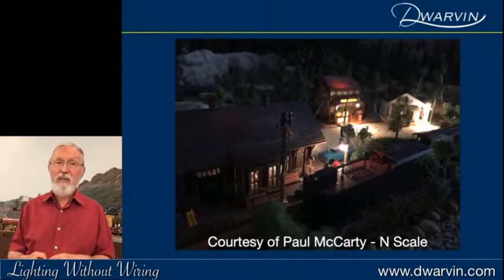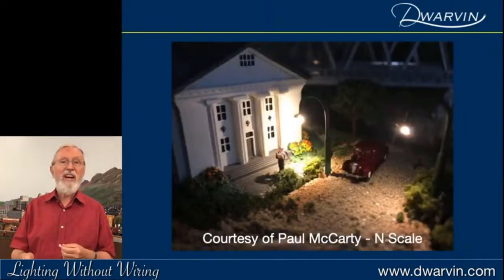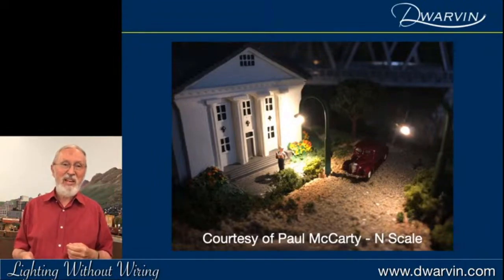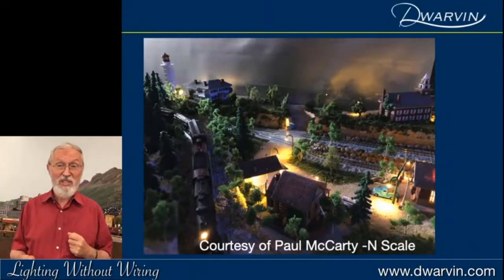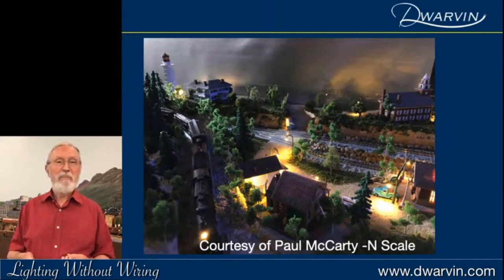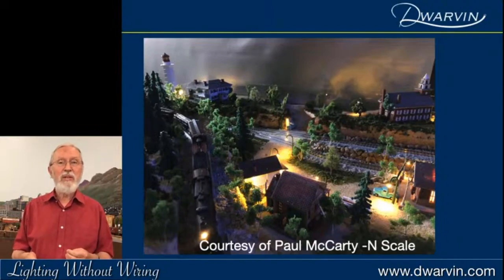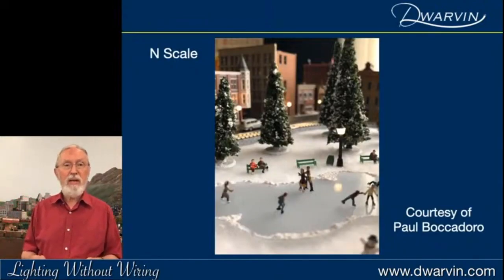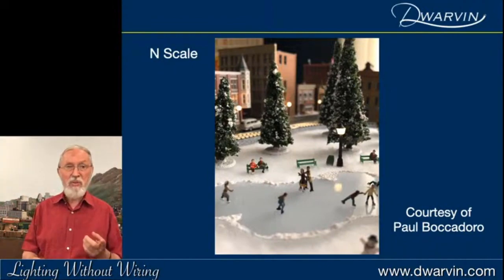Paul McCarty, an N scaler, sent me some images — really nice scenery. I love this one: a guy reading his newspaper underneath a light just outside the library. Paul's actually worked on some moon lighting, giving a very ethereal effect — it looks like a Thomas Kinkade type of painting. Paul Barcadero did a nice skating rink scene with lamps around it, quite bright, and you can see how well those stand out.